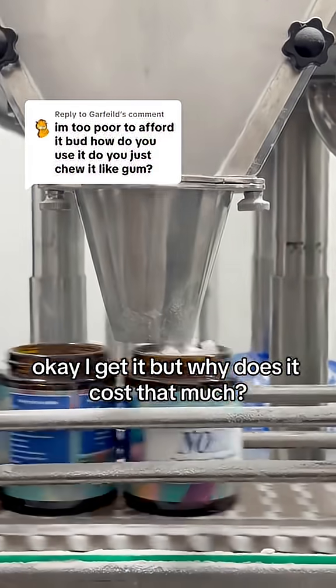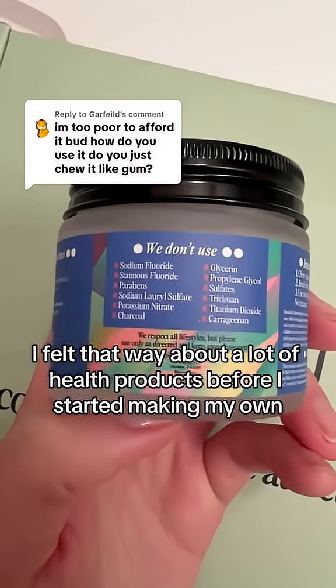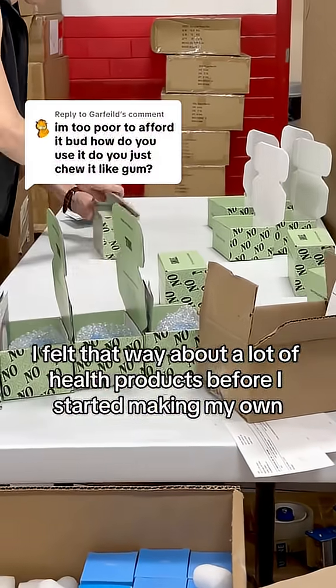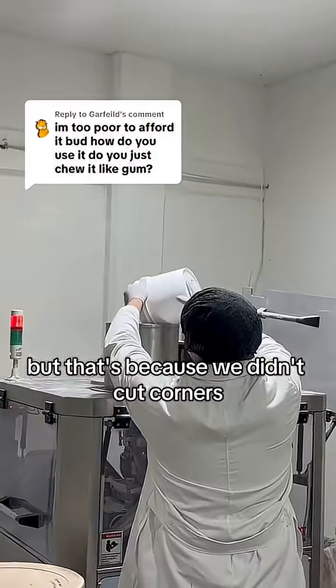You ever look at something and go, okay, I get it, but why does it cost that much? I felt that way about a lot of health products before I started making my own. So I get it. Knobs isn't the cheapest toothpaste on the market, but that's because we didn't cut corners.